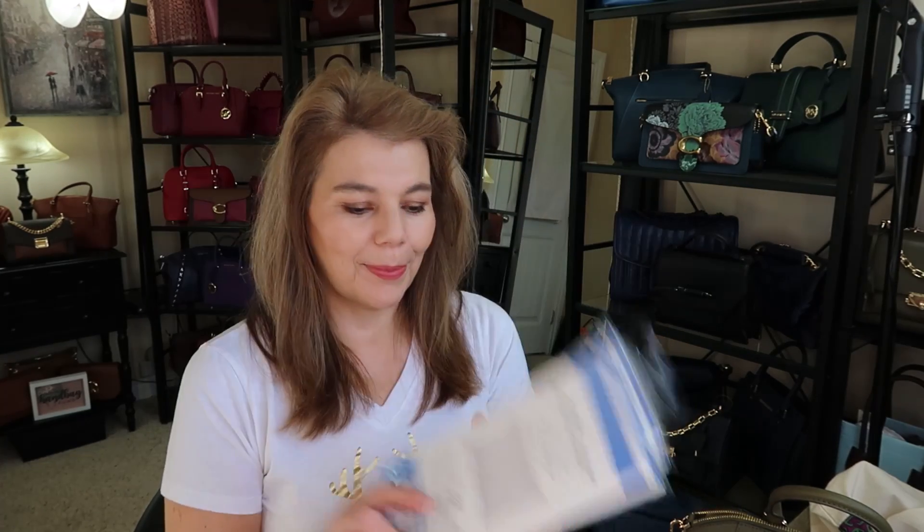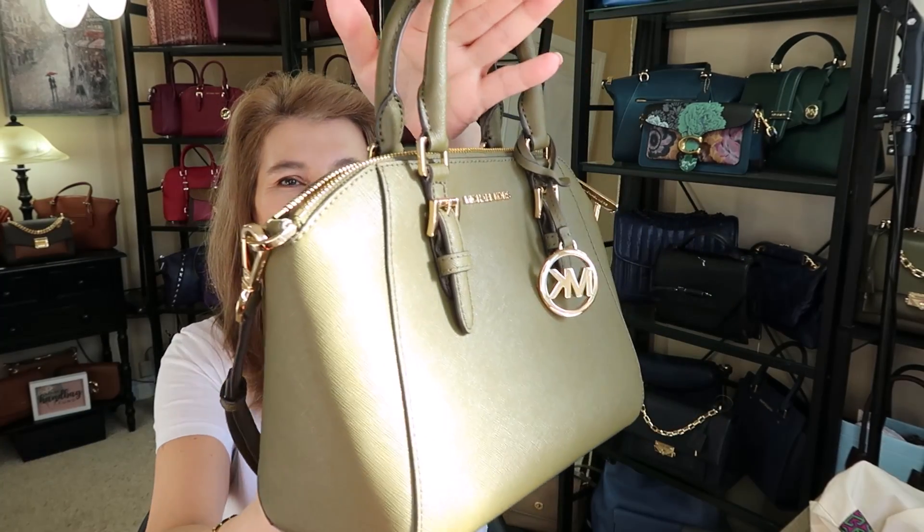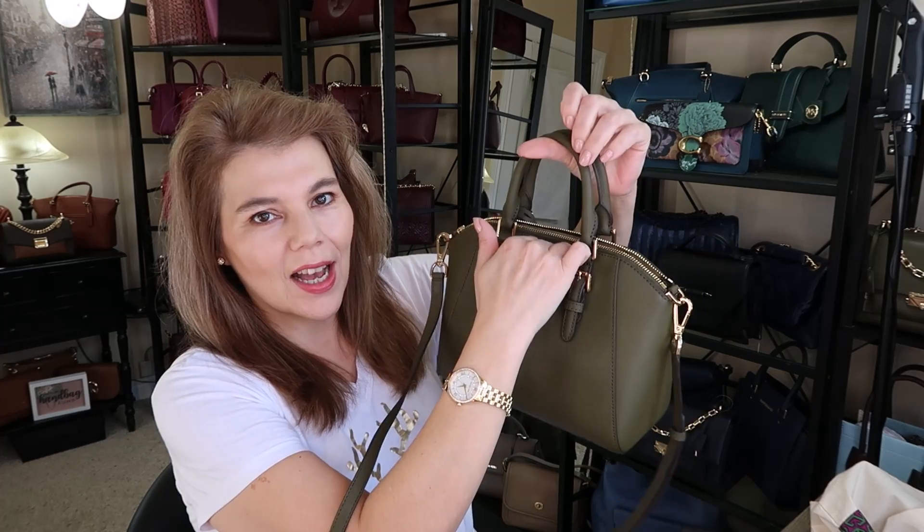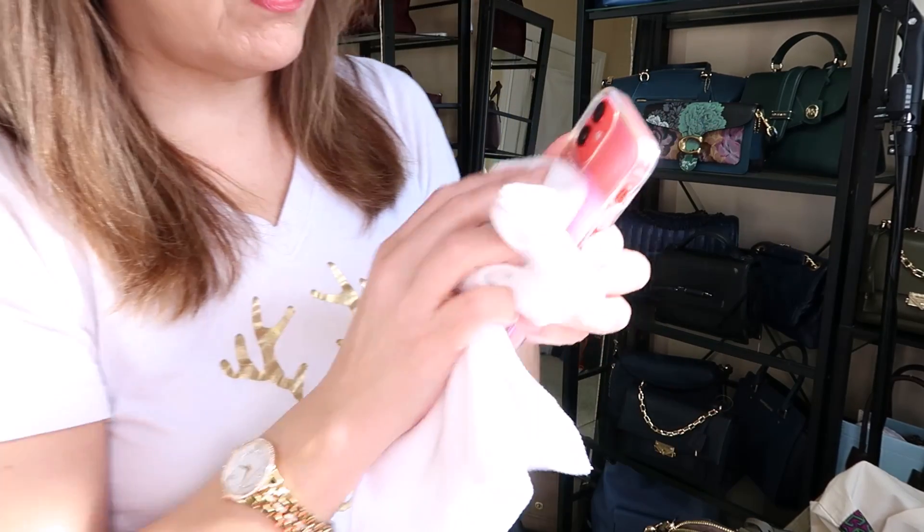Now we can get into the purse of the day — the beautiful Sierra. It does have the gold hardware, it does not have feet, and it has a tiny back slip pocket. I also want to mention I did end up getting a new phone — my case is really dirty but I got the iPhone 12 Mini.